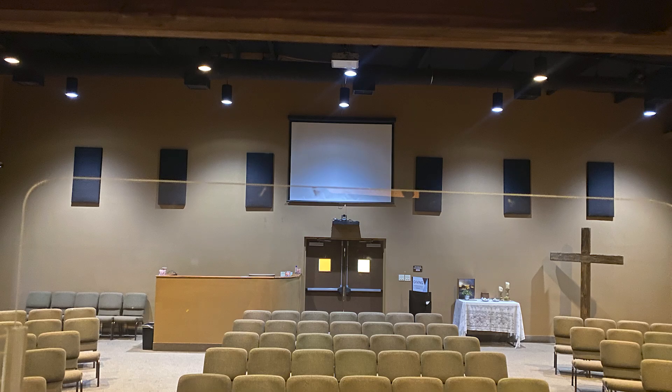Hi everyone, Dennis Foley from Acoustic Fields. Now that we have a pretty good understanding of what we need to do in our small rooms in terms of setup and even our large rooms in terms of reverberation management, it'll be good to look at some of these pictures and learn some things from them. So let's take the first one.